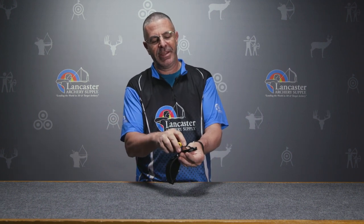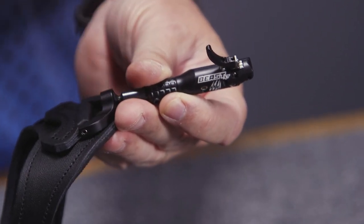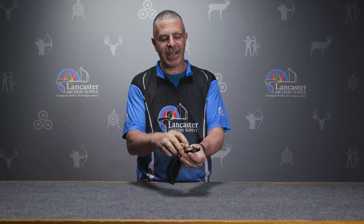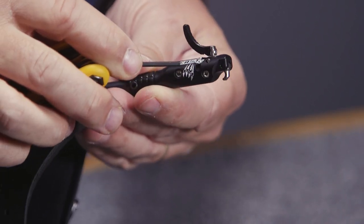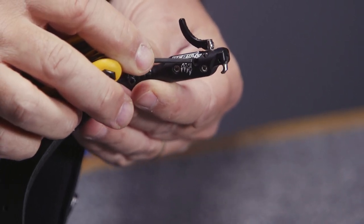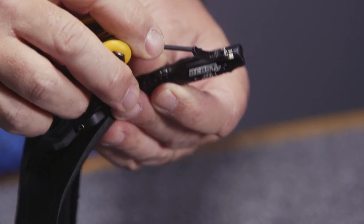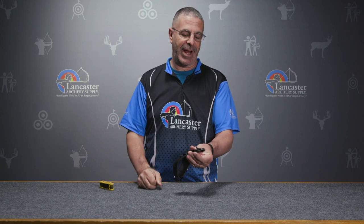Underneath there is a screw to adjust the trigger travel. As I have it now, I would have to take this trigger off to access this screw — this sets your trigger travel. There is a locking screw right there; I would unscrew that and then come over to my travel screw. If I turn it clockwise, I'm decreasing the amount of travel, and counter-clockwise I increase the amount of travel before it activates.